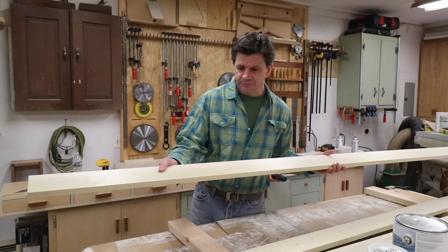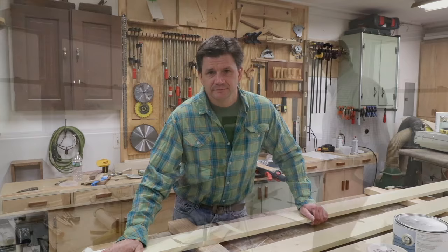I'm going to put a coat of primer on the baseboard molding and then everything should be dry and I can start installing the molding tomorrow.